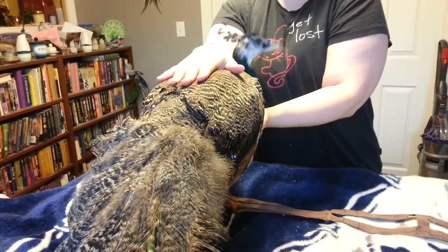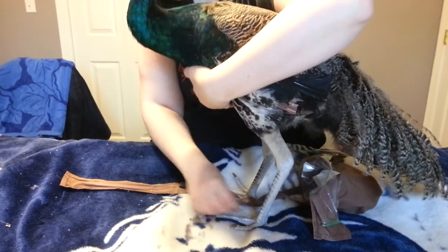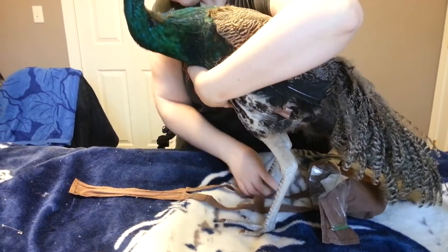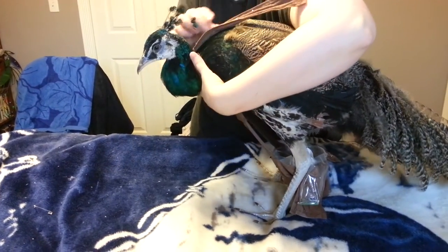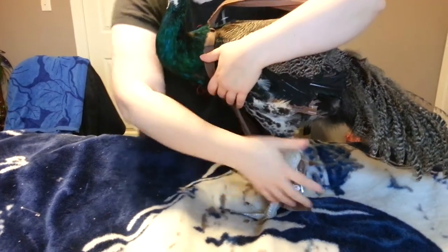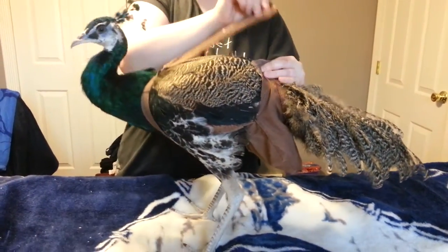This is our willing participant, Gizmo. This part goes down the back, this part goes over the tail knob, and down.